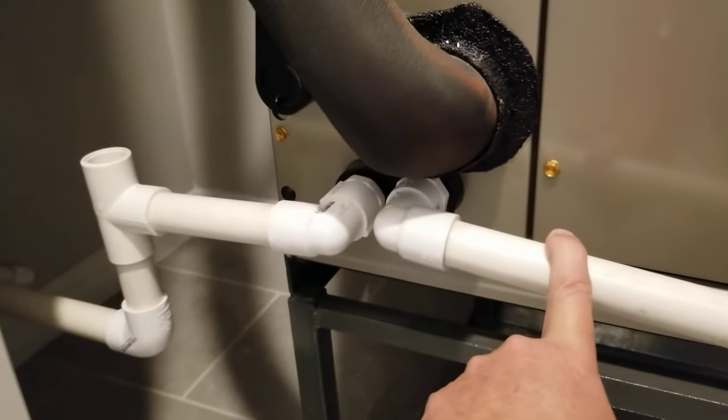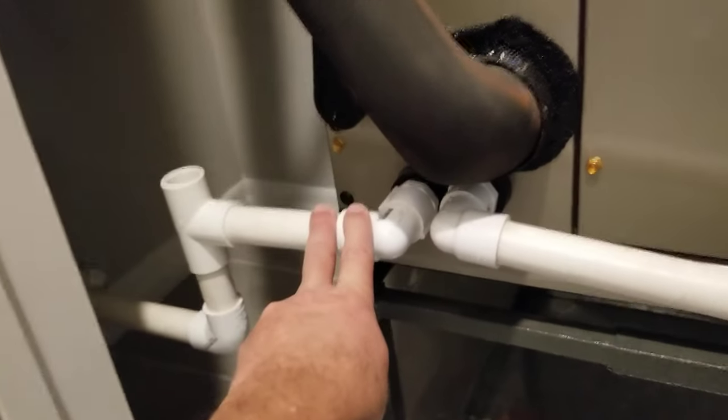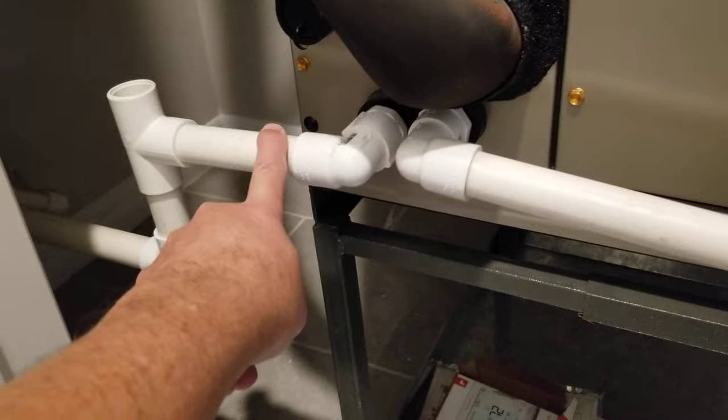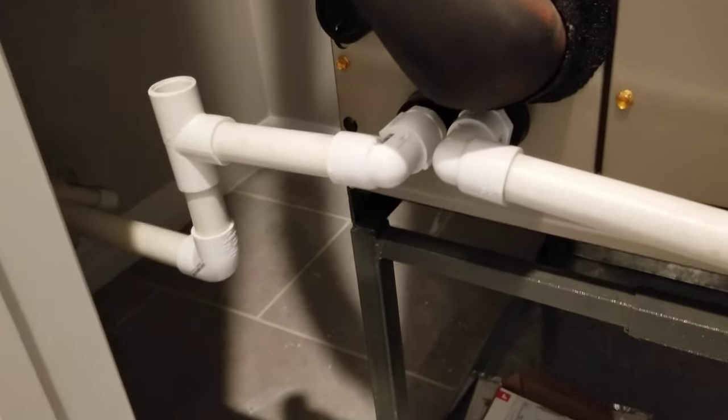That was a good comment that Steve made. There are special products, however, in either case you really don't want to put anything in there if this is backed up — do not be pouring anything in there. We'll go ahead and talk about how to clear that out.